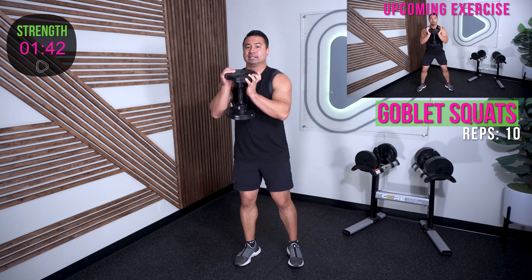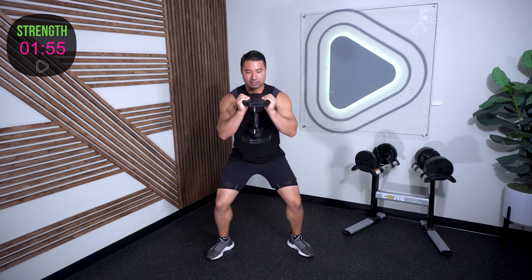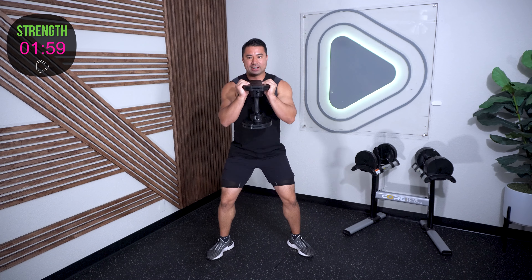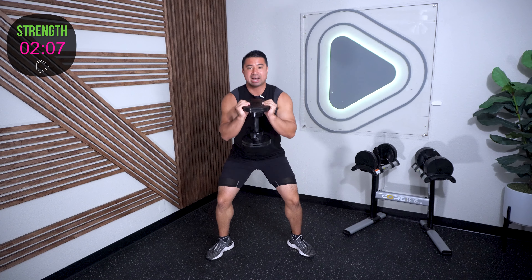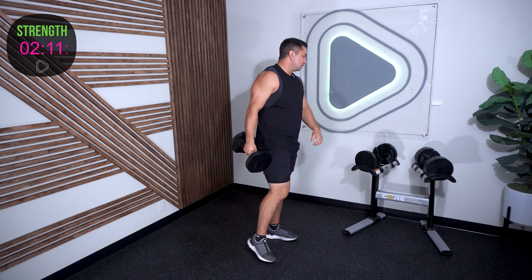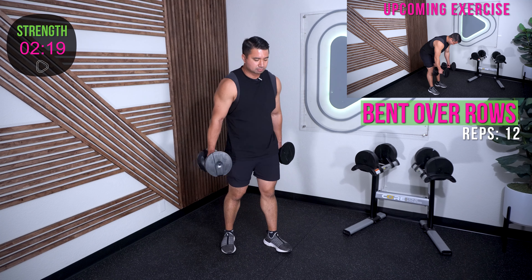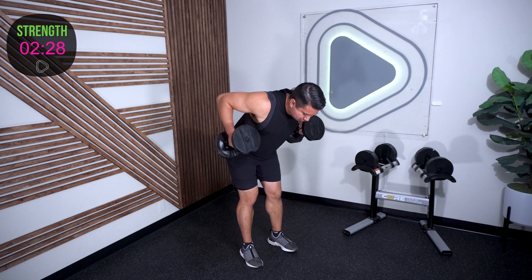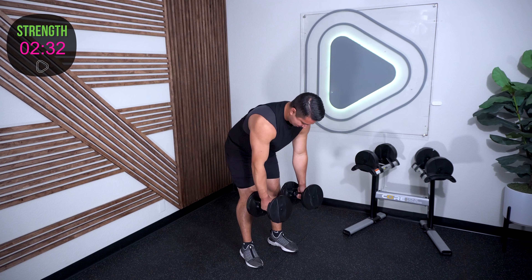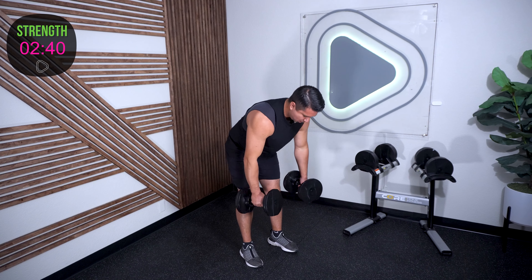To the top — goblet squats again, 10 now going into that second round. Maybe you have a little more depth in you, a little more energy, our heart rate is starting to elevate. And ten. Bent-over rows, 12 of them — start from the ground up. Feet hip width apart, soft knees, hinge from the hips, arms come down. Complete 12 reps.